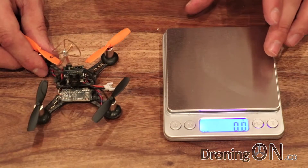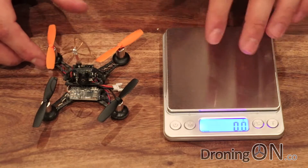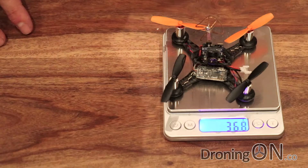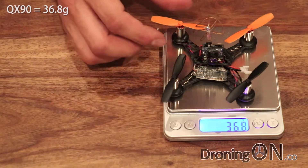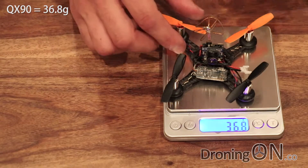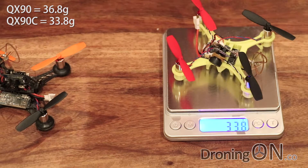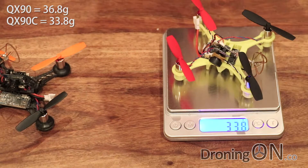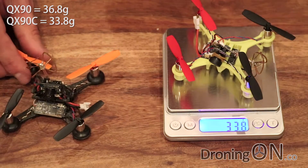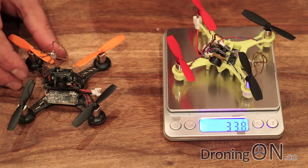I've got my Banggood scales here — only the best quality products shown on this channel, these cost about six pounds. We'll weigh the QX90 first, and that comes in at 36.8 grams. If we now weigh the new version, the QX90C, that comes in at 33.8 grams. So we're looking at three grams difference, which is not massively substantial, but everything counts on these micro quads, and that weight saving is no doubt going to give us some better performance.